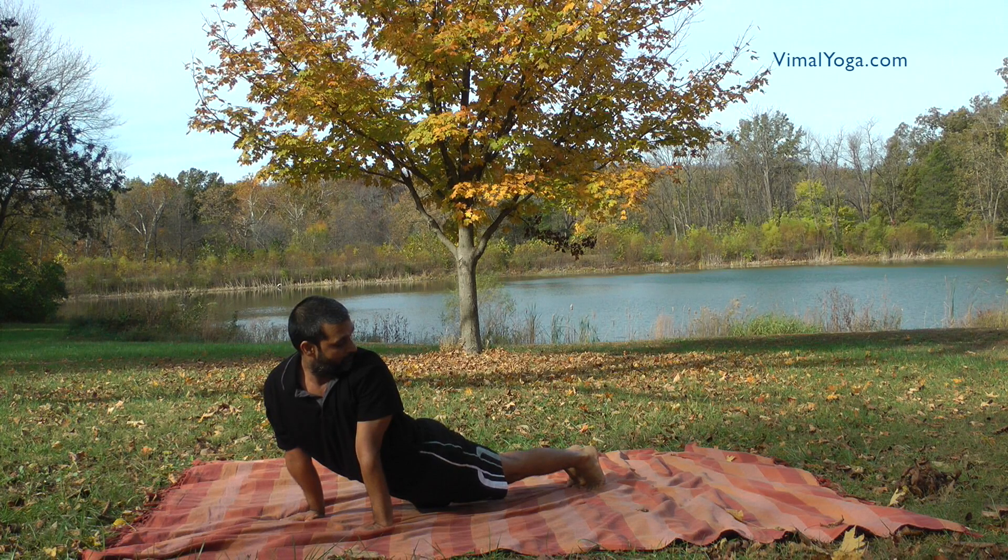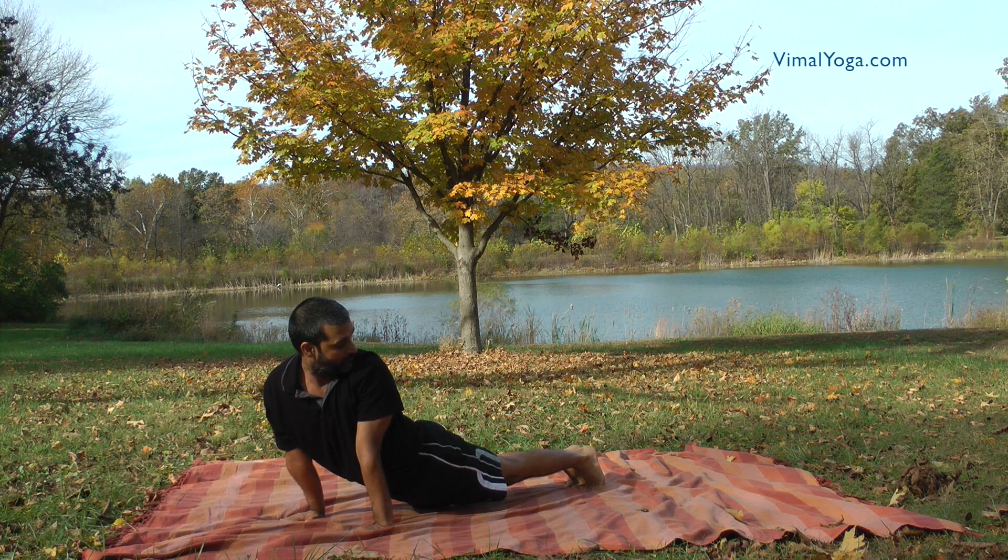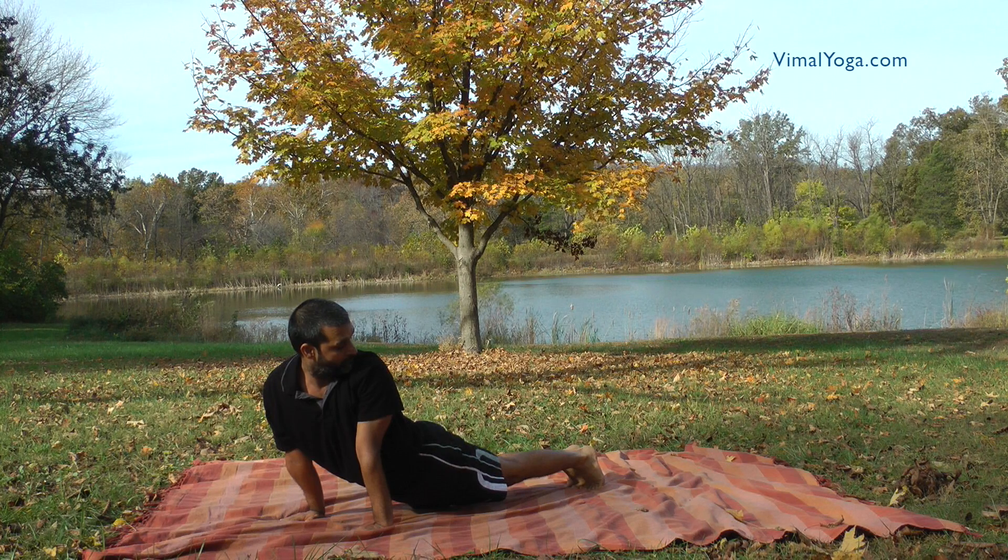Tiryak Bhojangasana broadens the chest and trims the waist, strengthens the legs, toes, shoulders, and abdomen muscles. It improves the digestive system and cures constipation and the problem of stomach gas.